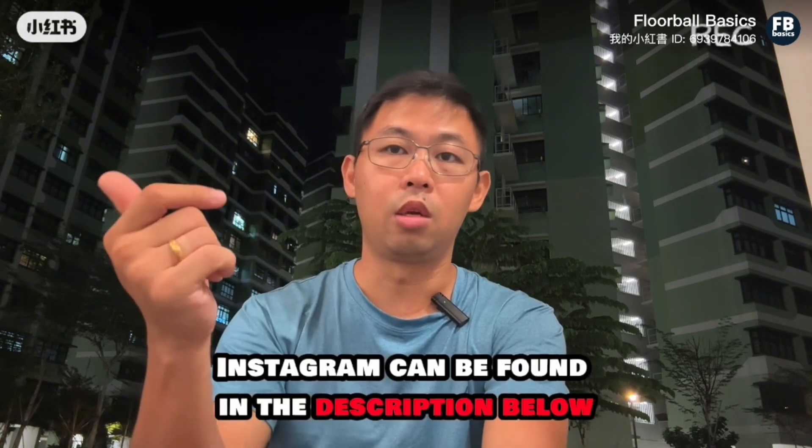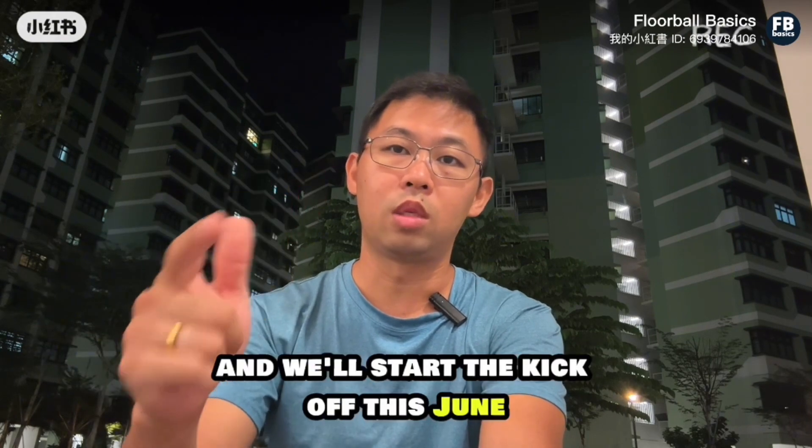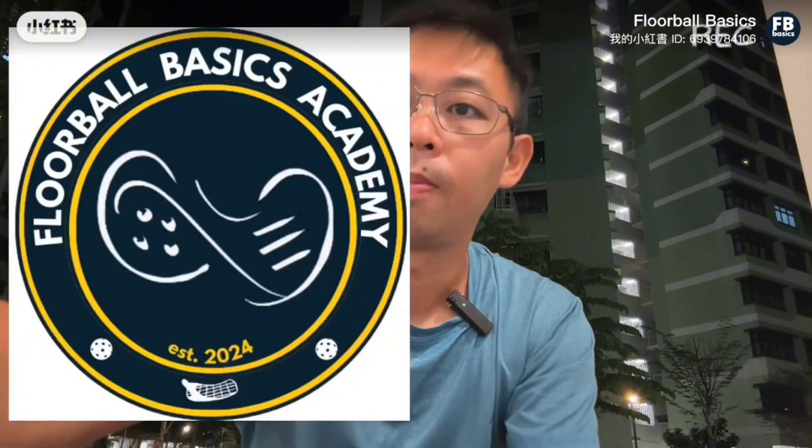Website and Instagram can be found in the description below. Do check it out — we'll start the kickoff this June. We'll see you next time.